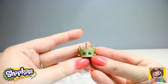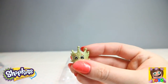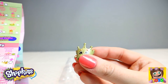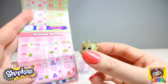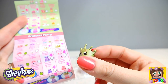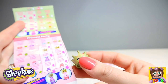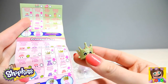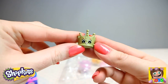Oh wow guys, look at this gorgeous crown — who do we have? We have Tara Tiara, and Tara Tiara is from our Princess Party. She is a common, but Tara Tiara is so cute. Tara Tiara is also part of Topkins, so she is stackable. How adorable is Tara Tiara!